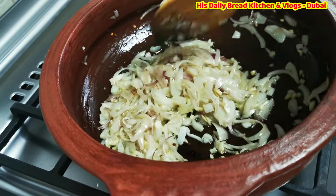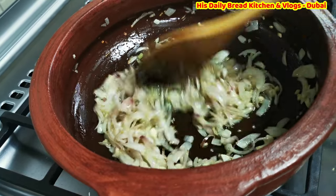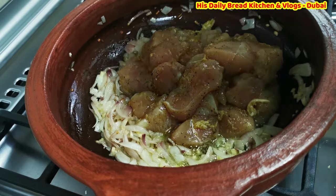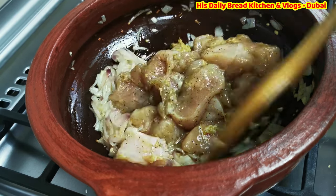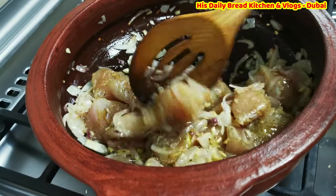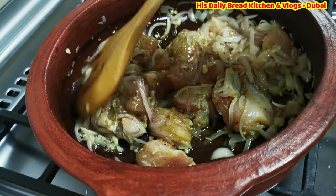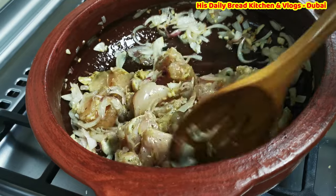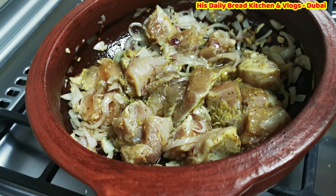The onions are cooked — not too burnt, which is exactly what we want. This is the perfect time to add the chicken. I am going to add the chicken right now. Turn it a little bit and allow two to three minutes for it to cook.